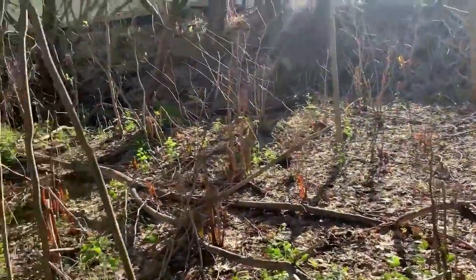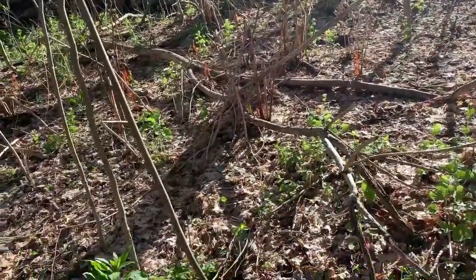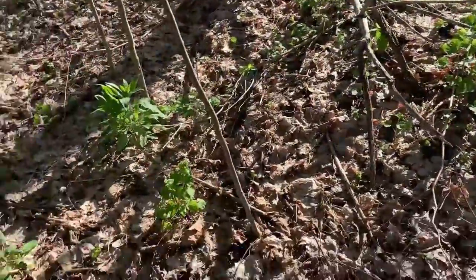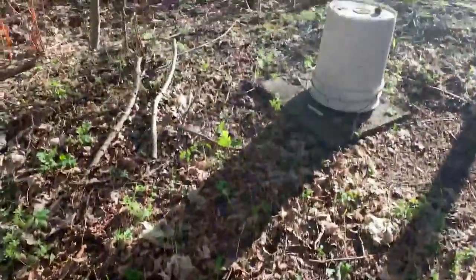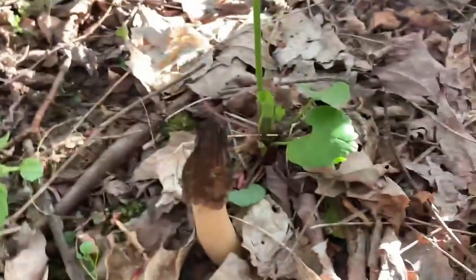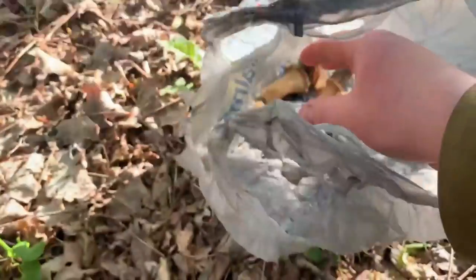I'm gonna keep searching for big ones in this area because those ones were under the leaves — didn't even see them. I'm gonna really look through here and see if there's anything we missed. There are smaller ones through here — I'm gonna leave those, but I am gonna pick this one now because it will get completely destroyed tonight. Put that in the bag.